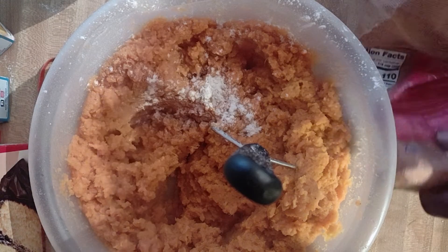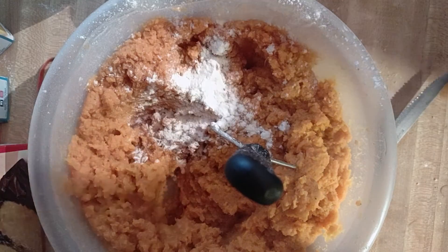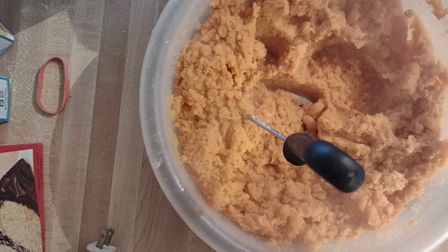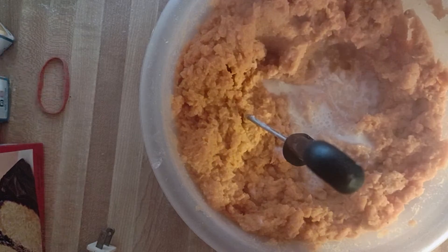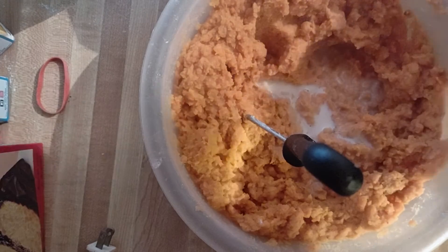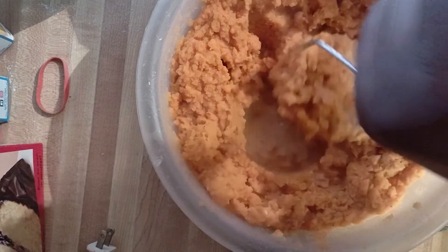I'm going to add one more pinch of flour and I've got my flour base in there. Keep that butter mixing. I'm going to add a little bit more milk — just a spark of milk. Now I'm going to mix.